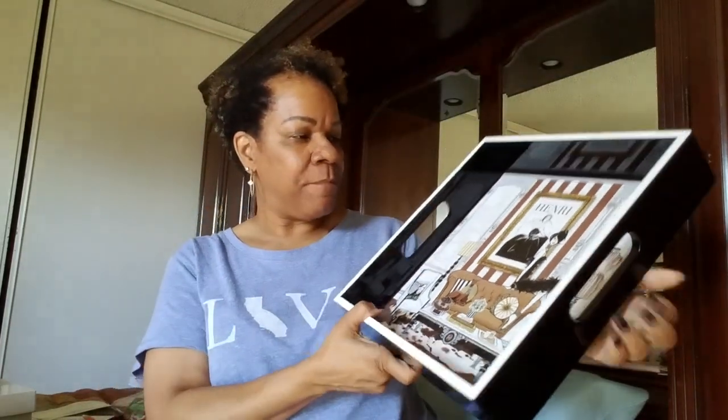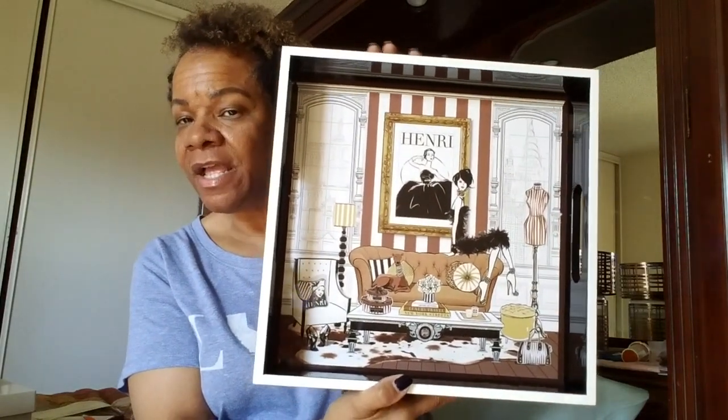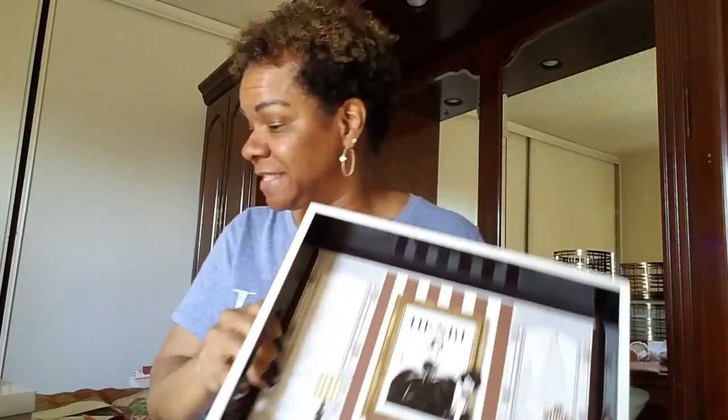This is a Megan Hess design and I absolutely love this tray. I actually want to display it somewhere rather than use it, just because it's so beautiful — it's something that should be on display. Here's a close-up shot. It's a nice size tray too; I think it's about 13 and a half by 13 and a half inches.